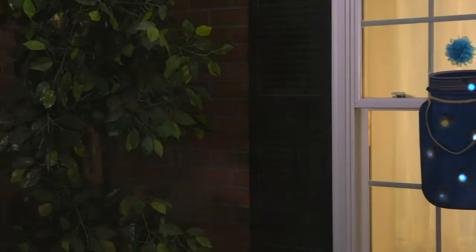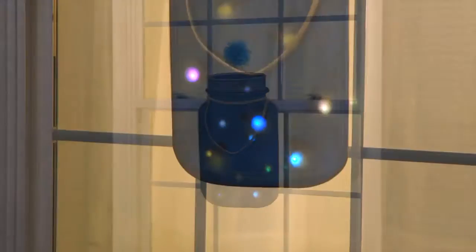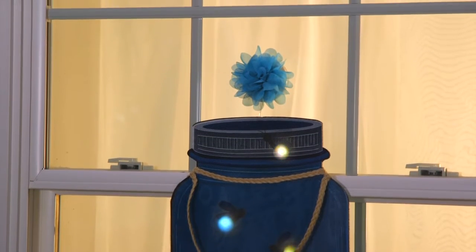Our light-up window decor makes a fun addition to your home. Each piece includes multiple points of LED light, powered by a battery box at the top, which is concealed by a decorative icon.